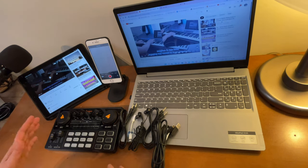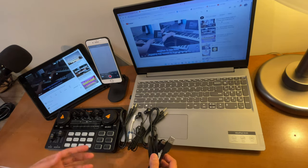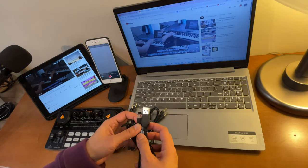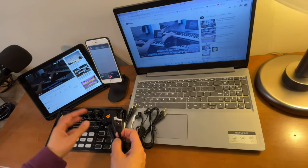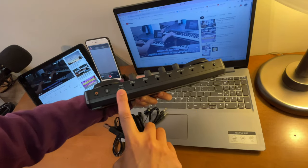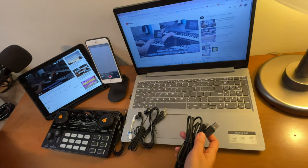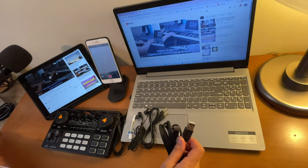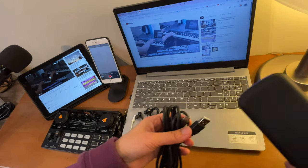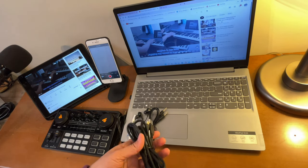Let me show you the cords and cables I will be using in this setup. First of all, if you want to charge this sound card while using it, you can do that. So feel free to use this one — it's a USB Type-A to Type-C. Just plug this one here into the USB-C port, and the other end can be plugged into this laptop, a block, or a portable charger. You can charge it while you're using it.